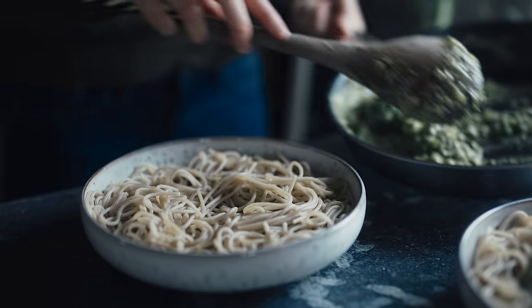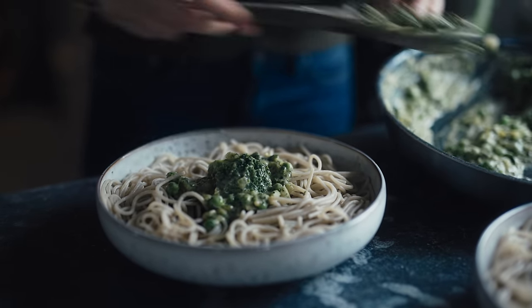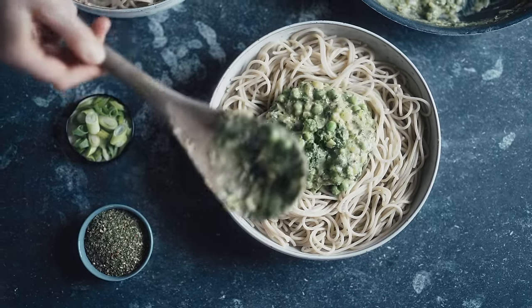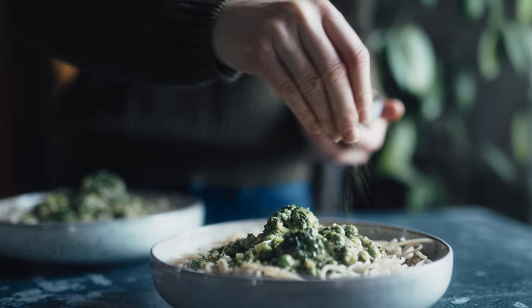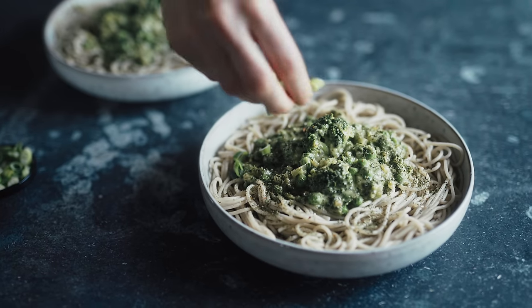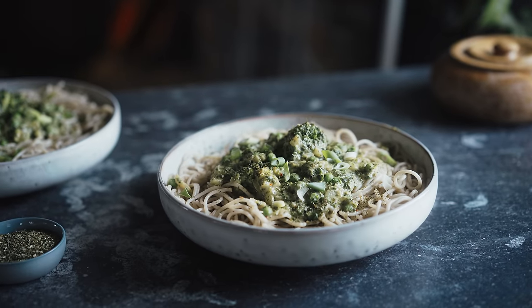I serve up my spaghetti in bowls and dollop the sauce on top. If you want the sauce looser you could add more oat milk. Then I sprinkle some dried herb and pepper mixture on the plates — optional — and also some sliced spring onion. And that's the pasta done.